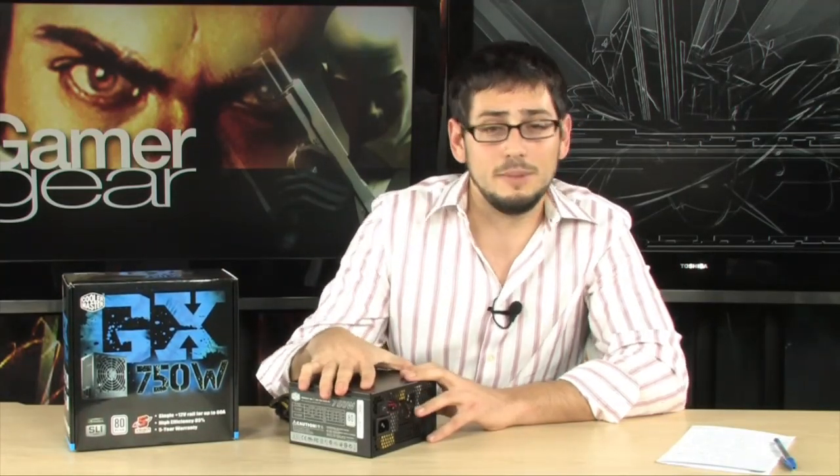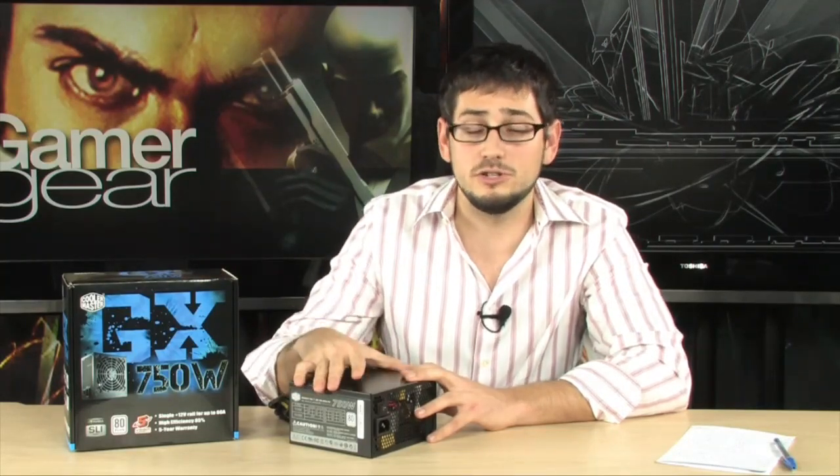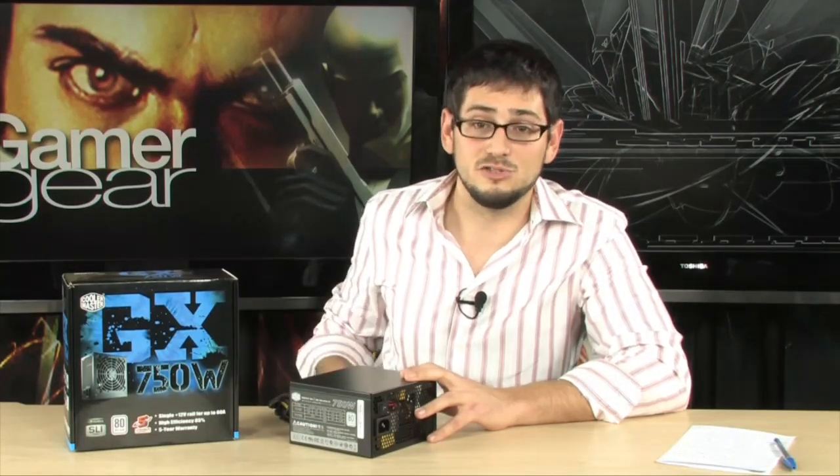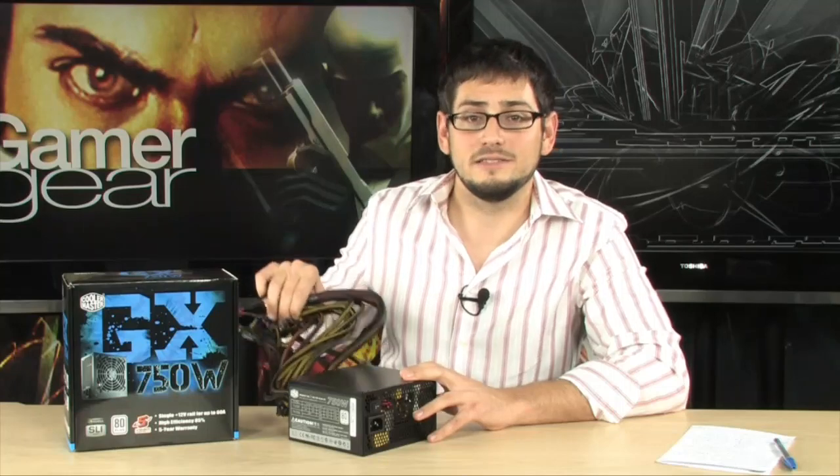If you want something that's not too expensive because it's not modular, and you're all about performance without going crazy — not doing Triple SLI, just a single card or two cards and not pulling over 60 amps — this is the perfect power supply for you. It's small, compact, and doesn't have a lot of extra Molexes you'd never use. That's actually forward thinking, because nowadays with SATA drives everywhere, IDE drives are dead — who has more than two DVD burners and maybe a fan controller using Molex? Cooler Master made a great, great power supply.